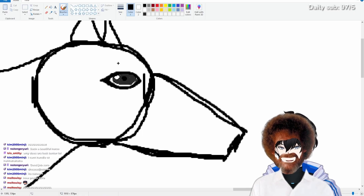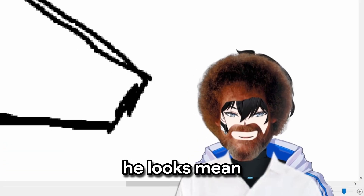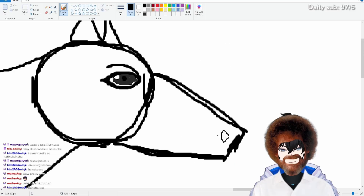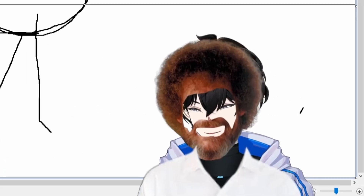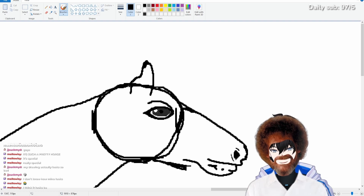So we have to draw the eyebrow ridge thingy. I think we did like this. He looks mean. Look at this little mean boy. And then he did little lines like this.